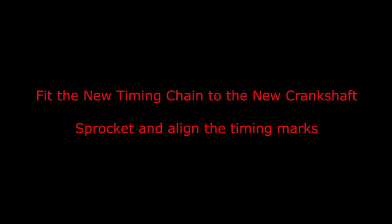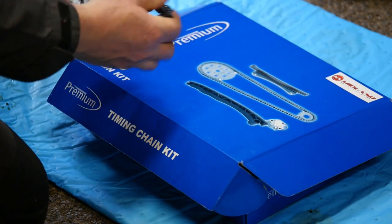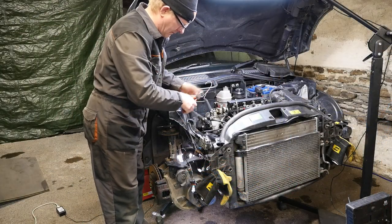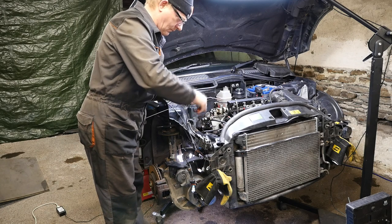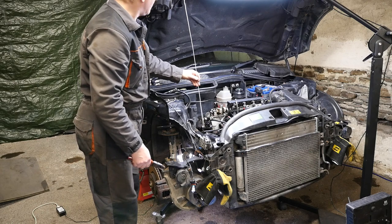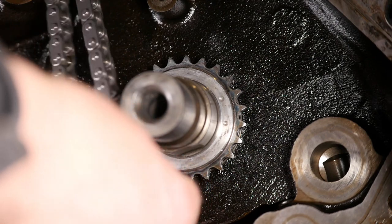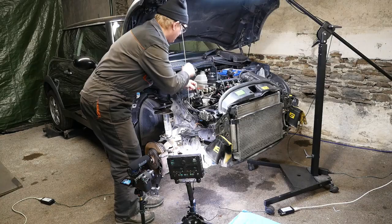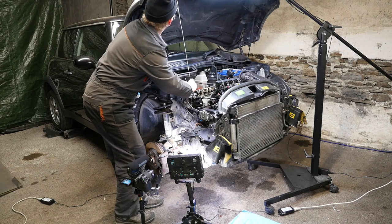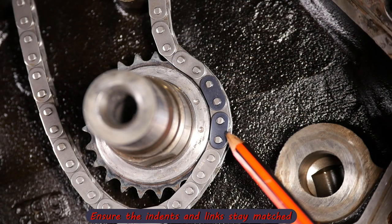Next we need to fit the new timing chain to the new crankshaft sprocket and align the timing marks. We get our new timing chain out, still nicely wrapped up. I'm going to use a coat hanger — the old-fashioned wire type — which you can bend into a hook, because we need to feed the timing chain up and hook it. Drop the new timing chain down, get the two coloured plates on the chain lined up with the two indentations on the crank, and then simply hook it up to hold it there. Make sure they stay in alignment, as the chain can go a bit slack.